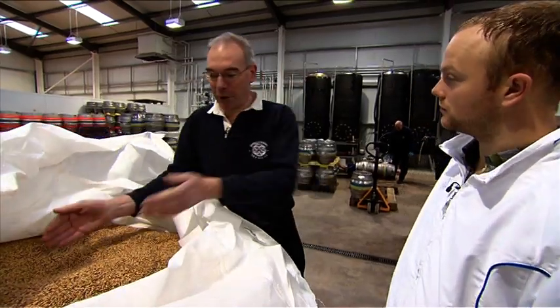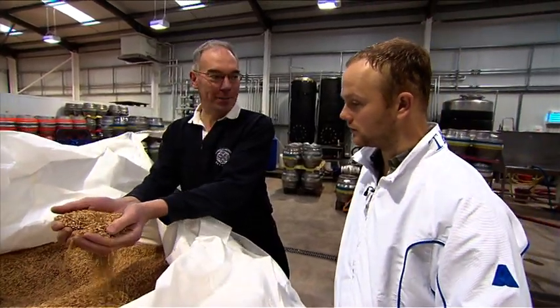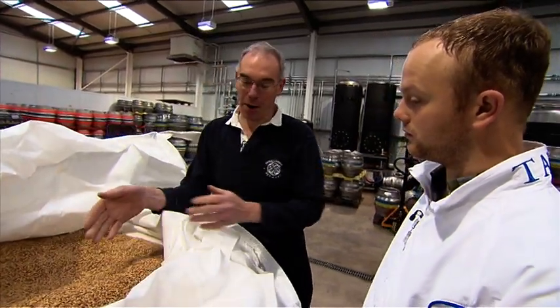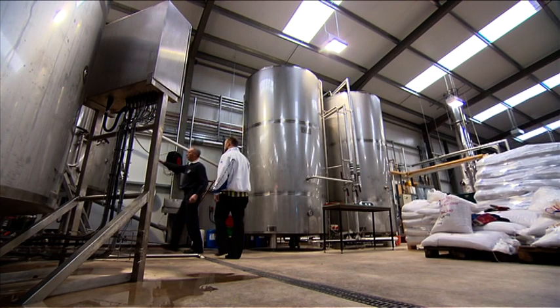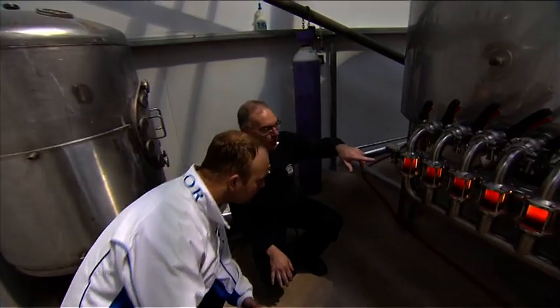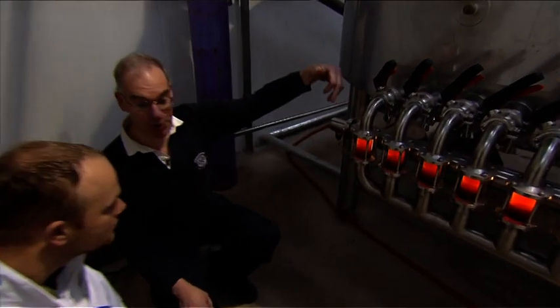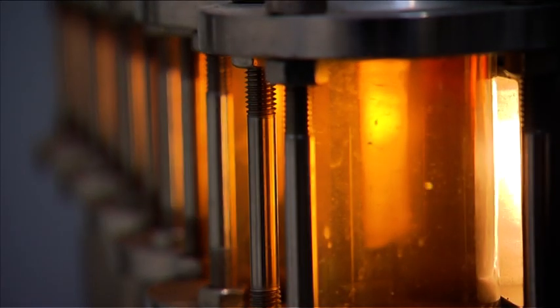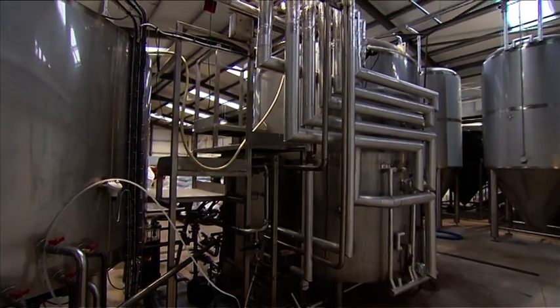Well, Stuart, what we've got here is malted barley, and this is the heart of the beer — this is where we start making the beer. So we take the malted barley and send it off to the mash tun, which is over here. In here we turn the starch from the grain into sugars. We call it wort. What we've got here is the wort, which is the sweet liquid from the mash, flowing down these pipes.